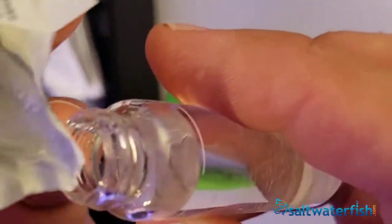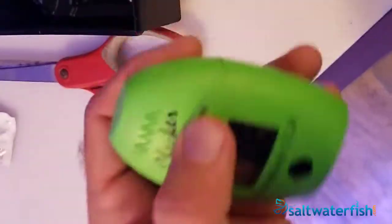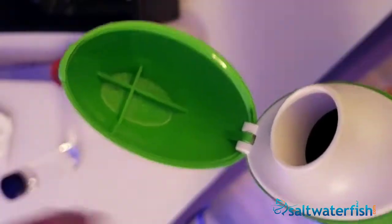The kit includes the phosphate ULR reagent starter kit, batteries, instructions, and a quick start guide. The Ultra Low Range Phosphate Checker can test a range between 0.00 and 0.90 parts per million.